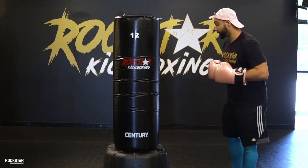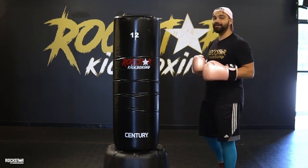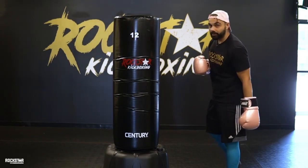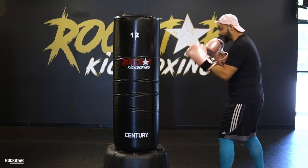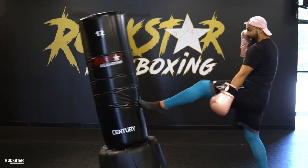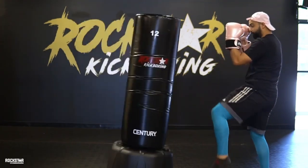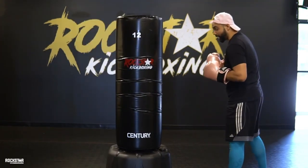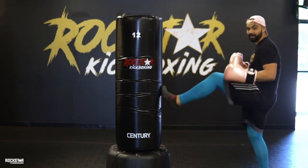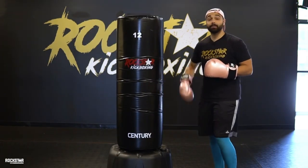We're now going to go into the front kicks — front leg and back leg. Front leg is very, very simple. Whichever leg kicks on the front leg for the front kick, that arm comes down. Keep your chin tucked in. That left knee comes up, bringing it with the ball of my foot. Hips are going to go forward, shoulders go back. Chopping forward, and I'm landing down. So this is our left leg front kick — coming up, push, and reset. I want to hit with the ball of my foot, do not want to hit with my whole foot, and I don't want to lock it out. I always want to keep my leg slightly bent.